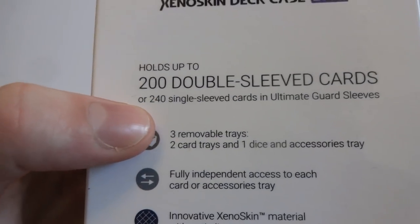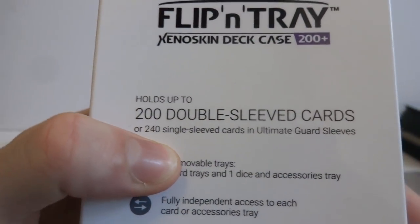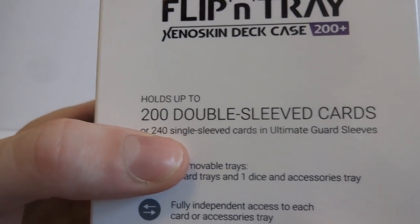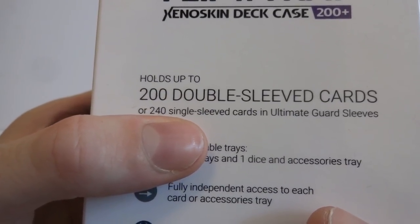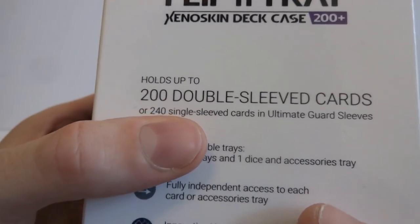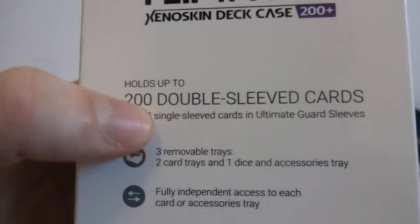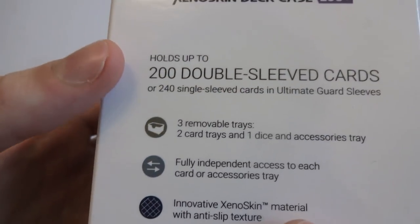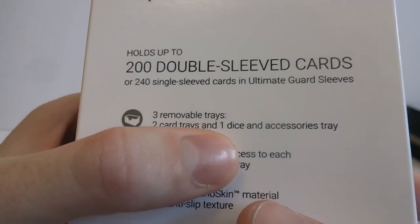It holds up to 200 double-sleeve cards or 240 single-sleeve cards in Ultimate Guard sleeves. I remember when I reviewed their Boulder deck case it said 100 single-sleeve cards on the side, but in Ultimate Guard sleeves, and I couldn't get 100 single-sleeve Dragon Shield cards to fit. So let's see if this is the same. Three removable trays - two card trays and one dice and accessory tray.